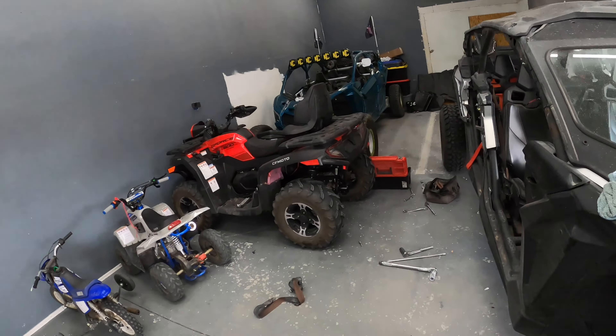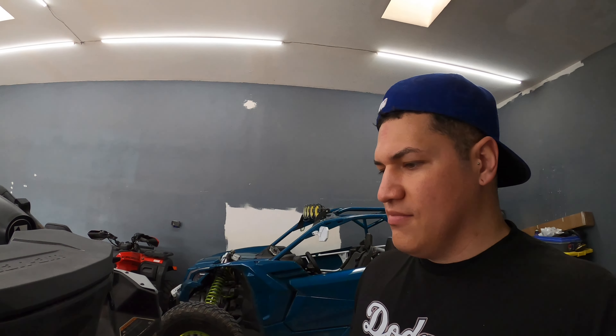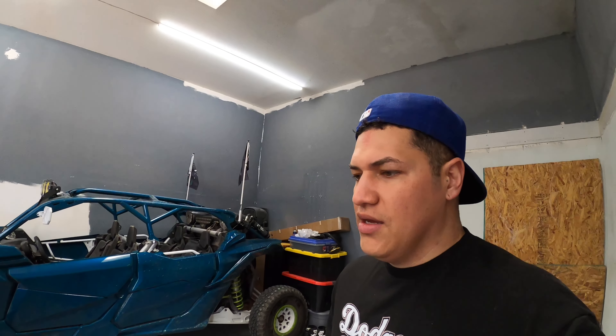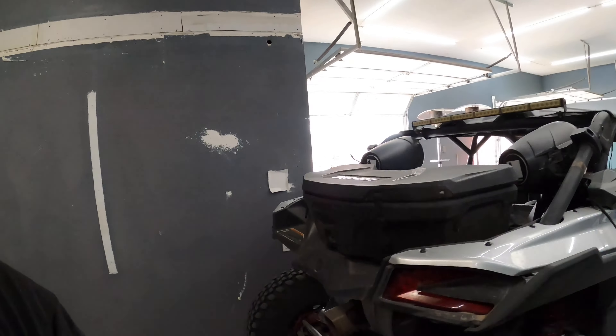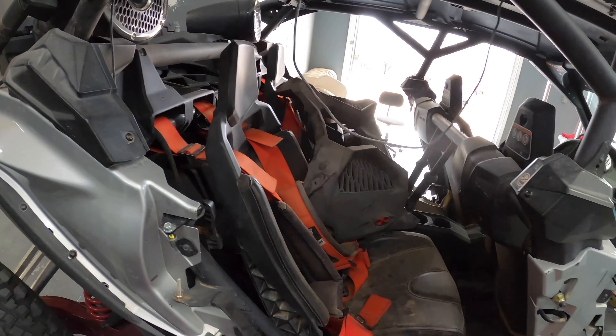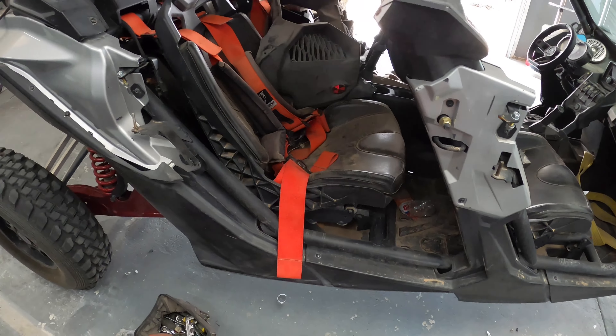Looks cleaner back here. When you have a side-by-side, you want to have it clean and organized, but there is a lot of stuff that goes on these things. I would really like to remove these harnesses next, but I think what we've got to do first is clean — we've got straps, water bottles, sunflower seeds. There's a mess in this thing. Word of advice: if anybody's going to tear their side-by-side apart, clean it, wash it, because it makes the job a lot easier. Then you're going to have dirt on your fingers and you're going to have to go get a manicure afterwards.